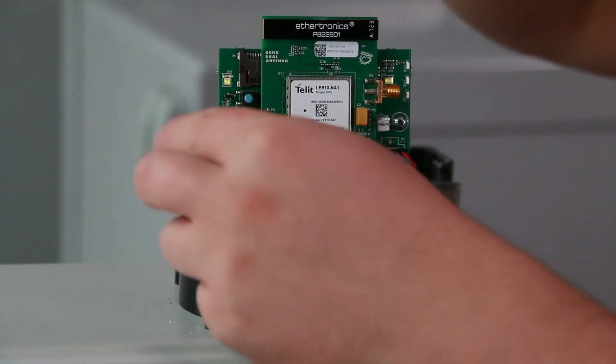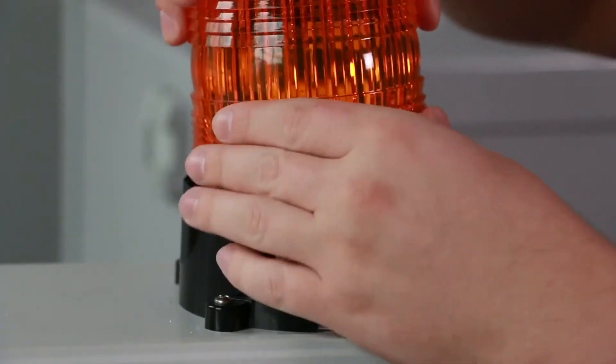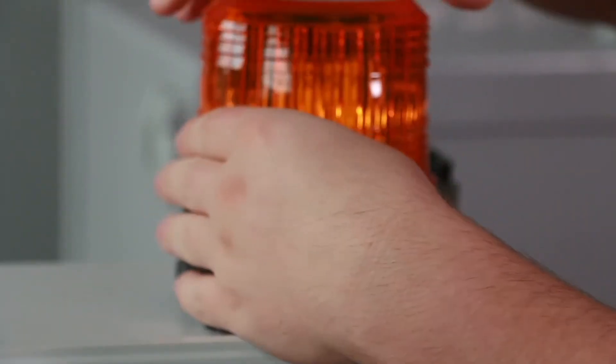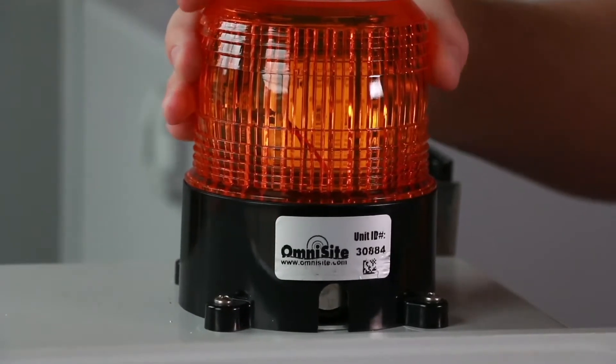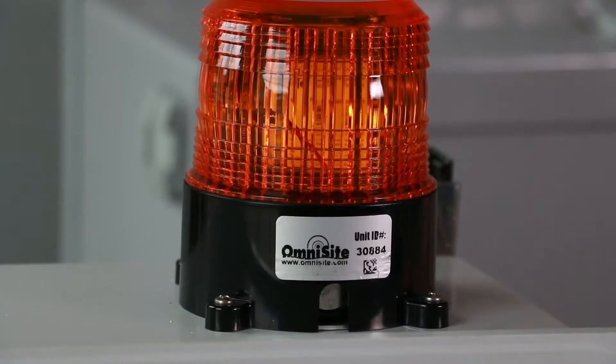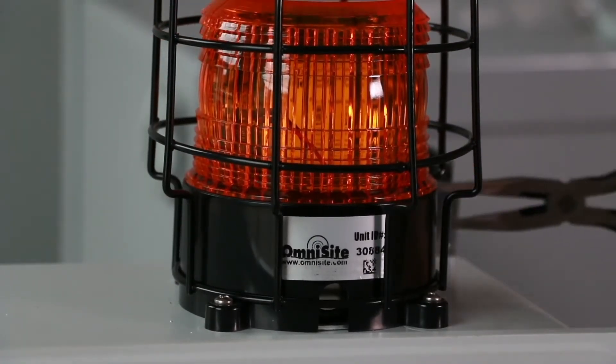Replace the lens, being careful not to pinch or pin any wires underneath. Make sure to tighten the lens all the way to ensure that your OmniBeacon stays water-resistant. Reinstall the impact guard cage and tighten the screw in the back.